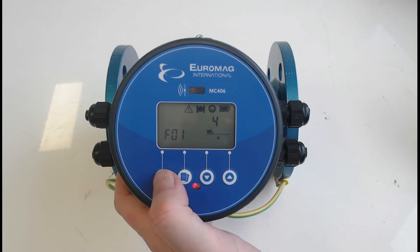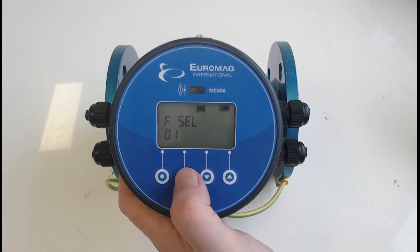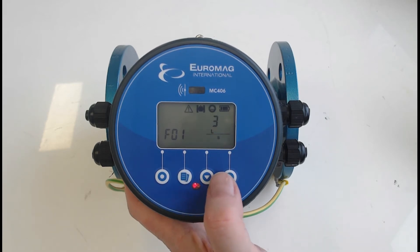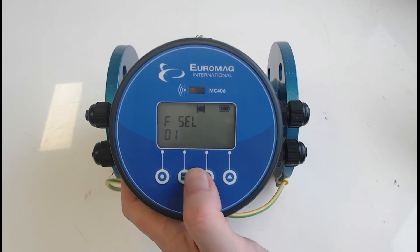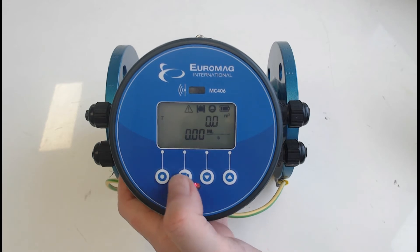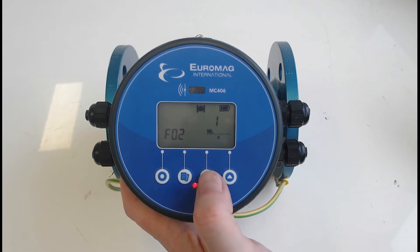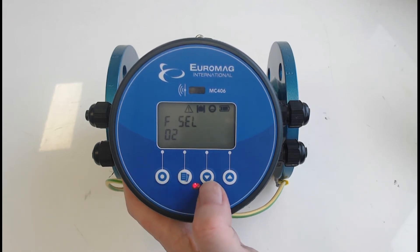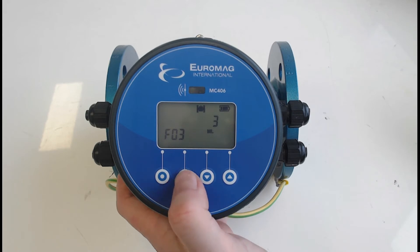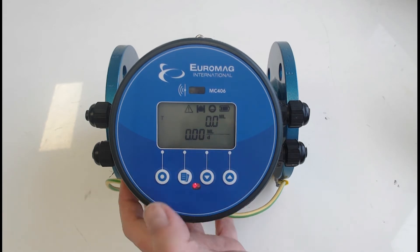To accept a parameter change, you must press the page button. If you ever go into a parameter and didn't mean to, just exit by pressing the exit button — it will bring you back to the home page without accepting the change. Now we'll go back and change the time base to day — megalitres per day. The third function is our totalizer, so we'll change that to megalitres as well. Accept — done.